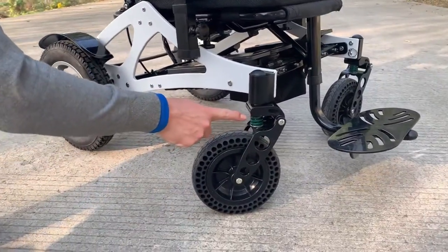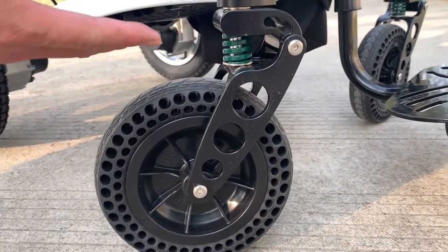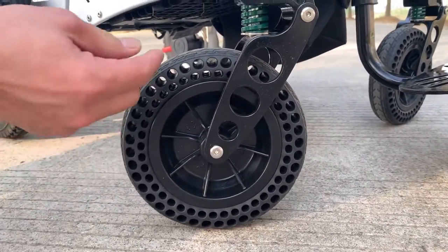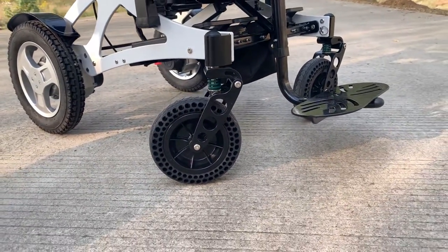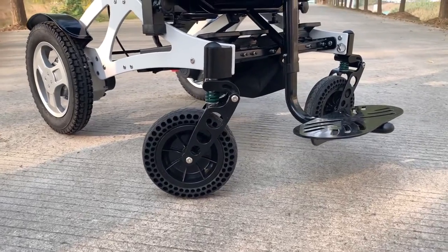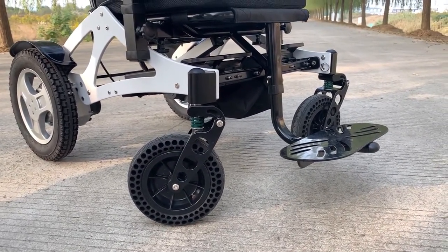We have increased suspension here. You can see a spring with green color there. Also, the wheel has a lot of holes to provide a suspension function — I would say it's a dual suspension function, which will bring you a lot of comfort while riding on rough terrain.